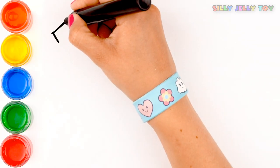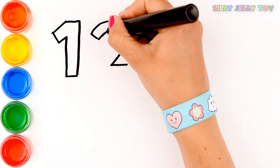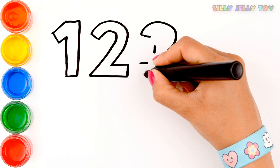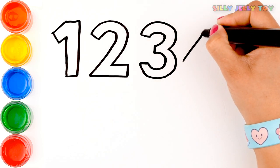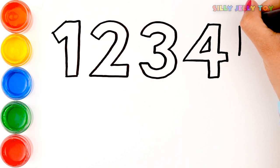First is number 1. Second is 2. Now 3. 4.